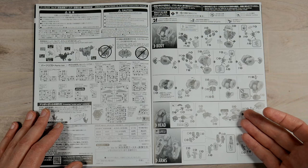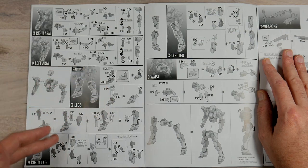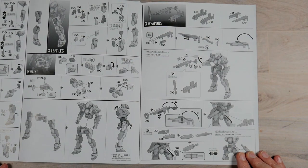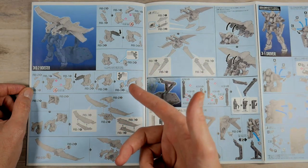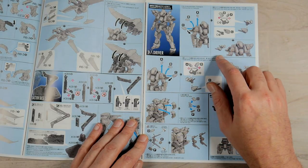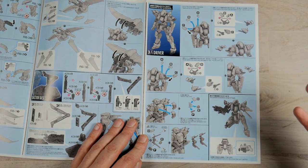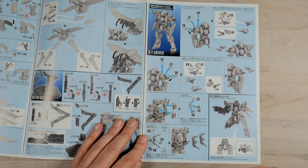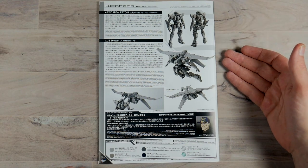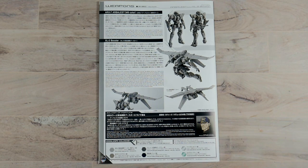You get the start of the chest, you get the head, you get the arms, continuation of the arms, attaching, you get legs — right leg, left leg — you get the waist, you get assembly of the whole thing. On the other sheet you get how to build the weapons, the instructions for building the booster pack, how to attach it, how to build the base. You get all these little movable parts that are for the driver unit. I've never built one of these — it just looks really cool, so I'm looking forward to building this up. You get information on the unit, on the booster, just how it all goes together — the soldier of fortune information and the color guide.